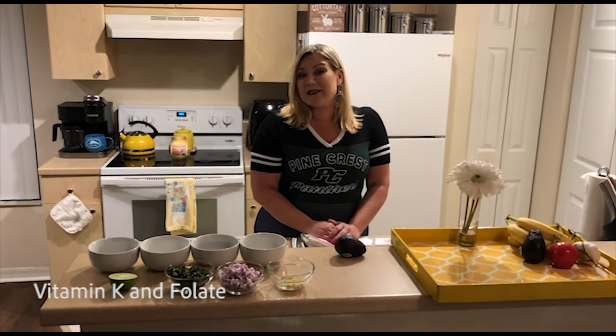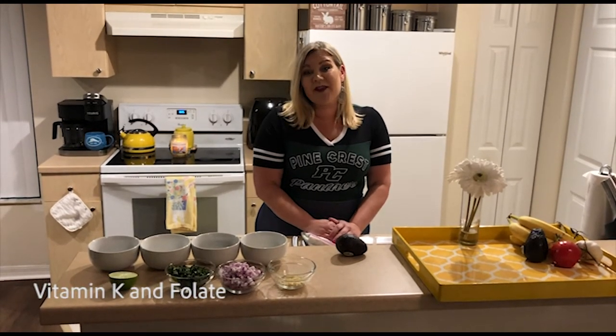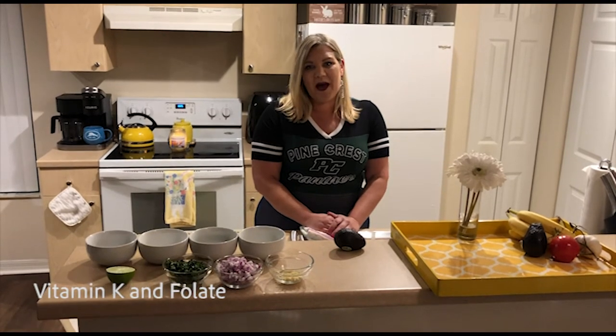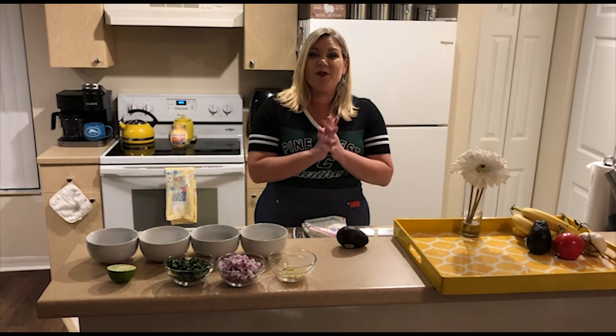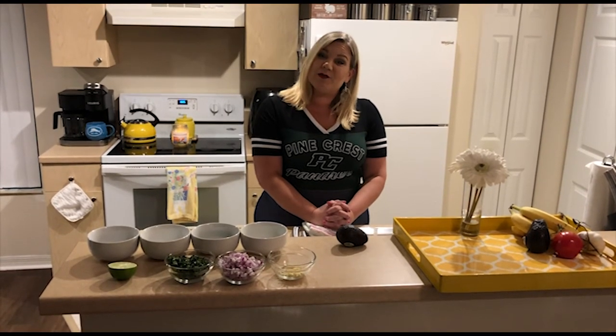Avocado is our superfood for the month of May. We're going into the summer season — it's a great snack, it's refreshing, it's great for you. It has 20 different vitamins and minerals, to include folate and vitamin K, so great for your body. In the month of May we celebrate Cinco de Mayo, the 5th of May, and on that day in our schools we will be doing a guacamole tasting and an avocado toast tasting.